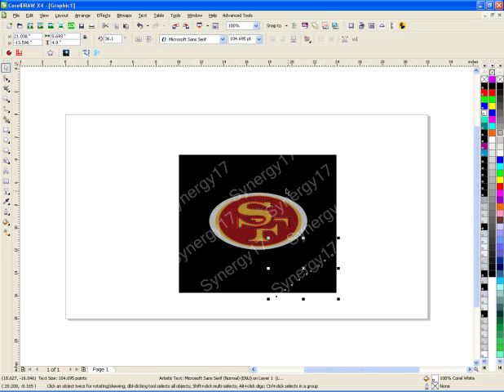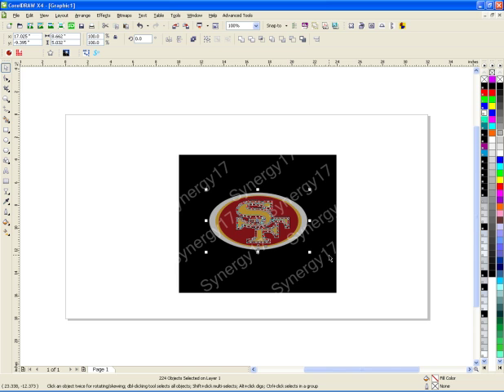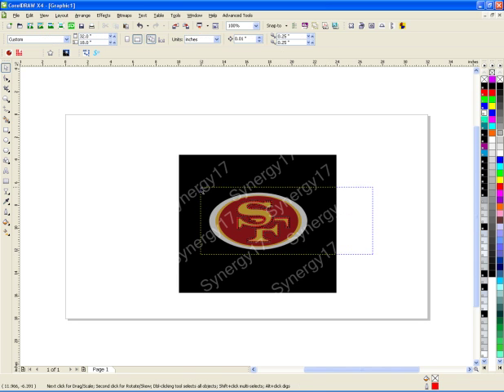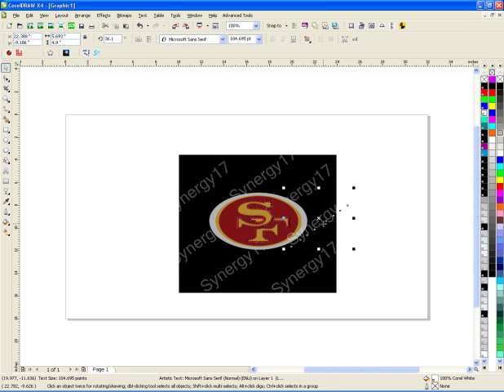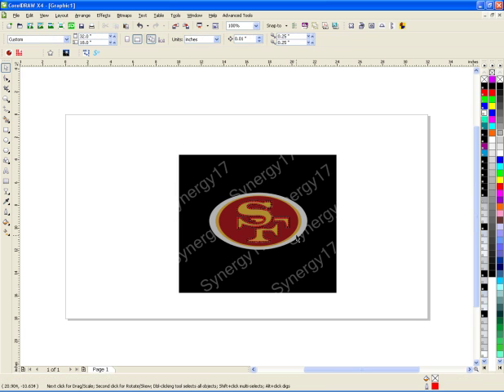That's the way you do it if you want the watermark on top. If you want it underneath, you just take your graphic and move it on top. All I did was shuffle the order of the layers by moving things back and forth. That's how you can put a watermark in the back of the image if you want.